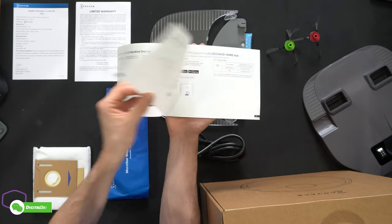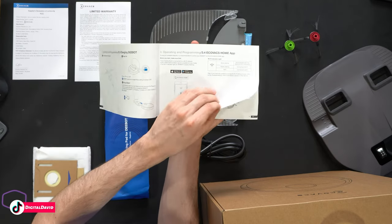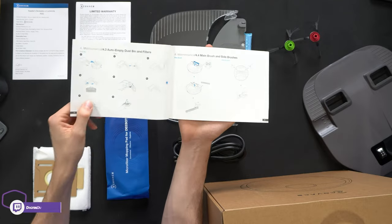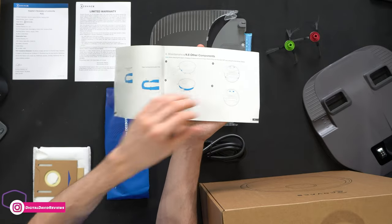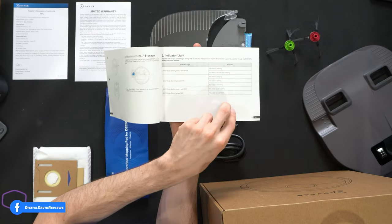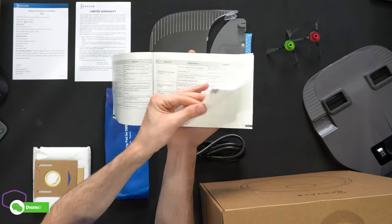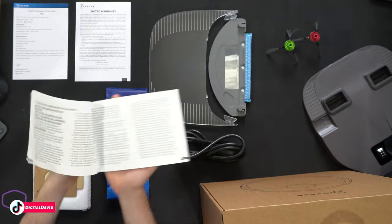There are quick start options and you can see they have a free app — the ECOVACS Home app for iOS and Android devices. It covers WiFi information, how to operate, use, and program your robo-vac for cleaning and mopping, and regular maintenance tips and tricks. There's also indicator lights, a troubleshooting section with possible causes and solutions, tech specs, and then all information repeats in multiple languages.